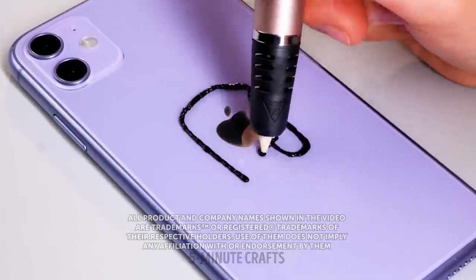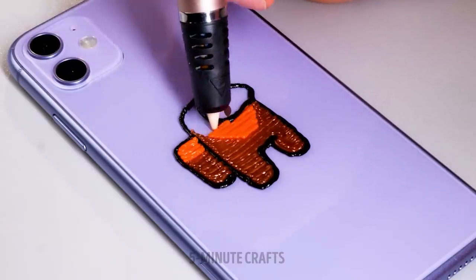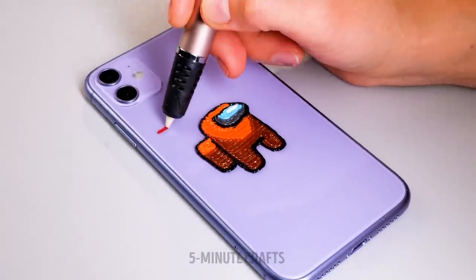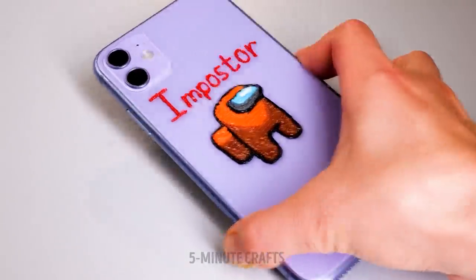Want to take your phone to the next level? Why not make a personal phone case? Be as imaginative as you want — it can be your name, your pet, or even your favorite video game. He's definitely an imposter. Looks good.